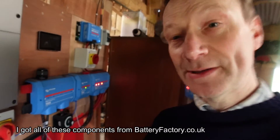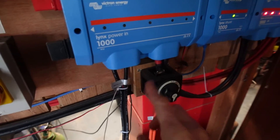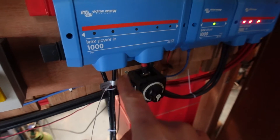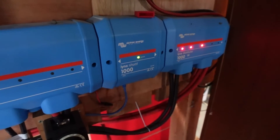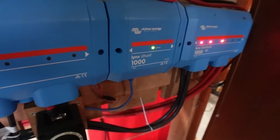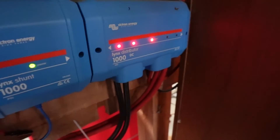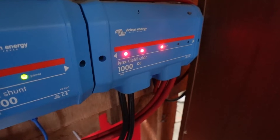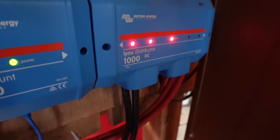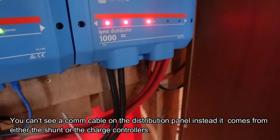Behind me are the three modular components of the system. First is the Lynx Power In, which is essentially the battery connection — negative and positive — going down to the battery bank, so power can flow in or out. Next across is the Lynx Shunt, which has a large fuse inside it along with clever electronics and a communication cable that goes back to the Cerbo GX, recording how much current flows to and from the battery. At the end there's a distribution box — a really neat way of combining inputs, mainly solar panels, with the big cables going back to the charge inverter.